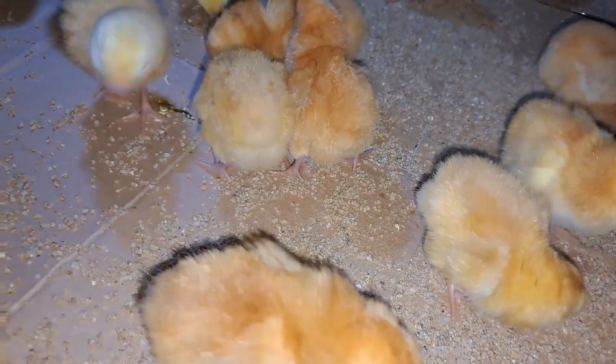What we are feeding is actually maize, then soya, and cotton seed cake. If you don't have cotton seed cake, you can use sunflower seed cake — that will also do you well. So that is what we are feeding, and it is not that intense or expensive feed.